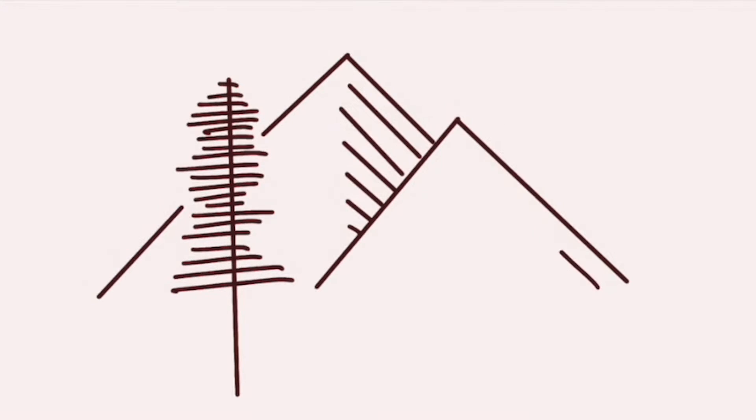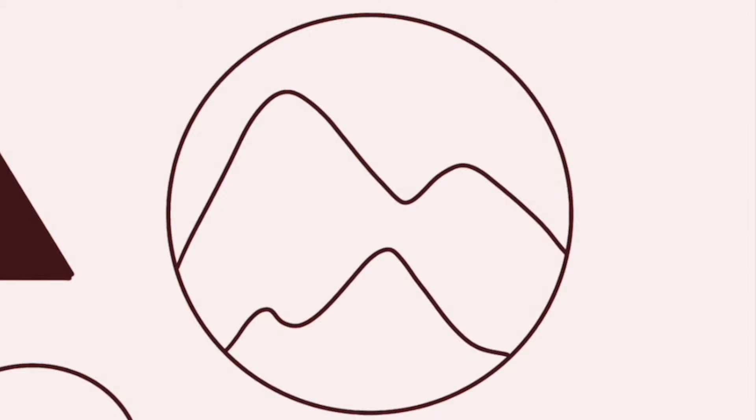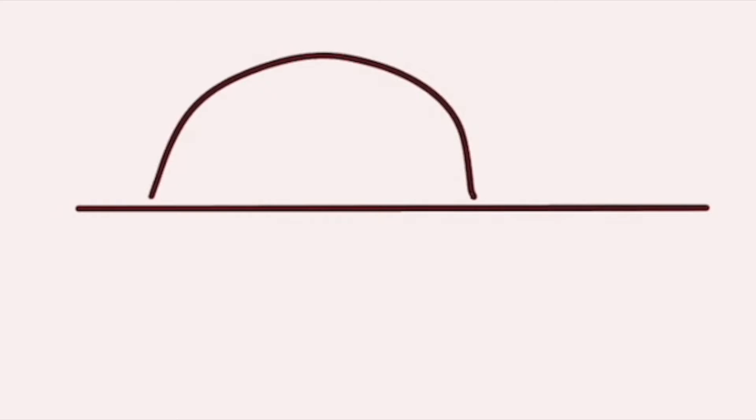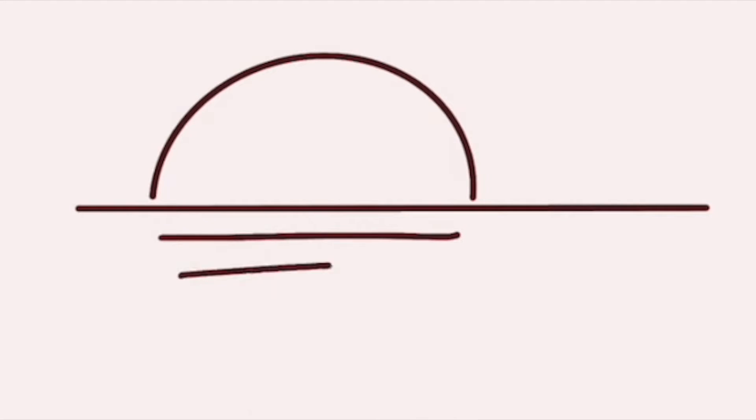For the second drawing I combined the mountain with the sun, and for the third drawing I added a tree in front of the mountains, so you can really add your own unique spin to these landscape drawings. Besides mountains, a lot of these simple landscape drawings also feature the sun — especially the sunset and the sunrise.